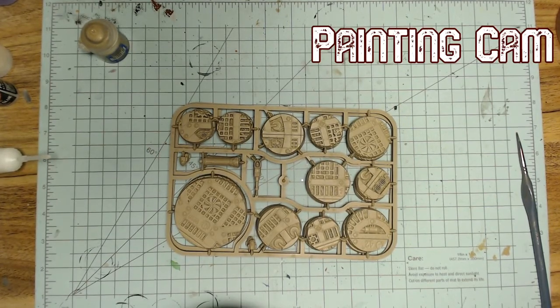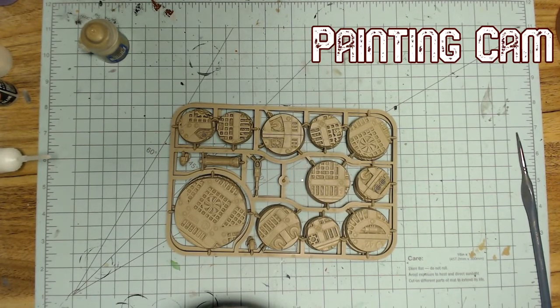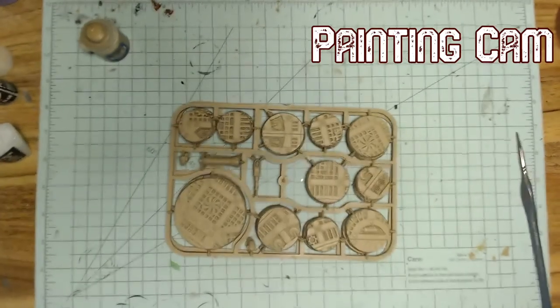Someone asks why there's no song playing in the background — mainly for YouTube copyright violation strike reasons. That is probably the biggest one.